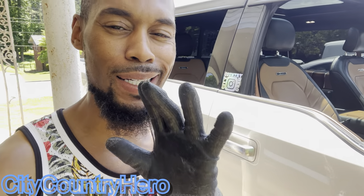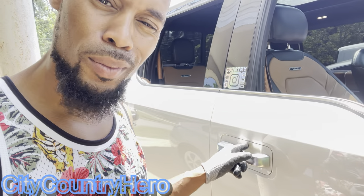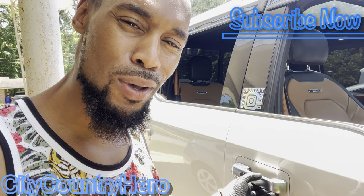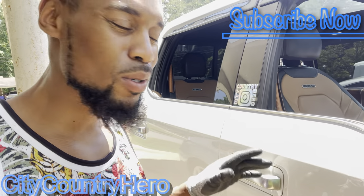Hey y'all, City Country Hero, we back at it again. This time I want to change the color on this white right here — I want to do something different. I got some things planned for the future so I said I'm just gonna go ahead and knock this out and do something different.